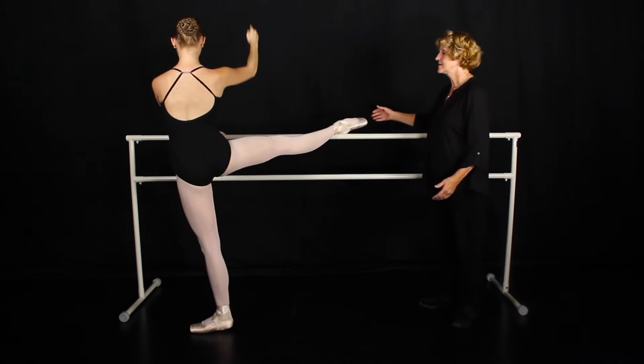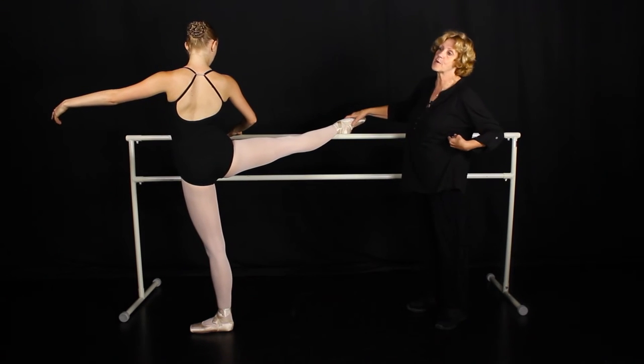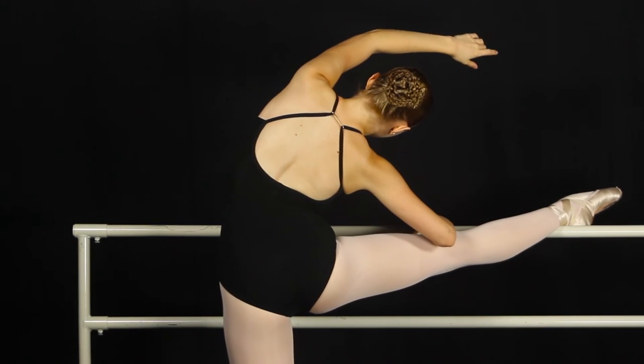To the side — the mistake on the side is the same thing: the hip will be up, the girl will break at the waist, and it looks more like a calisthenic than a stretch.